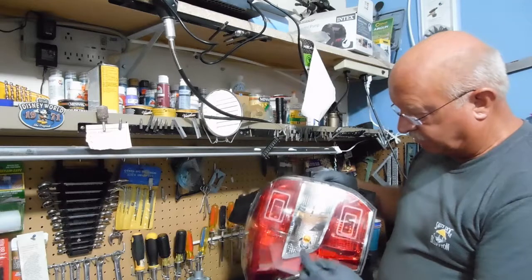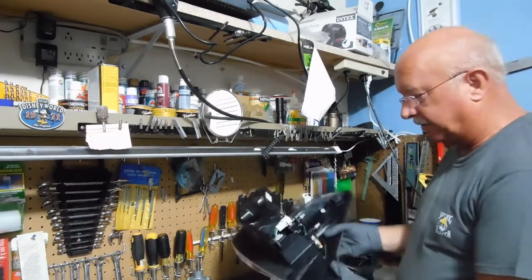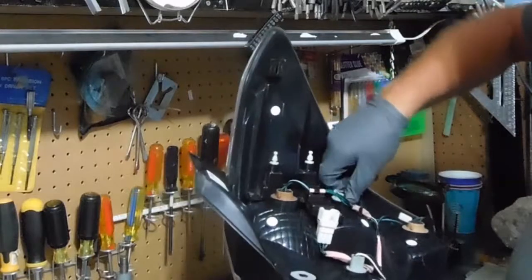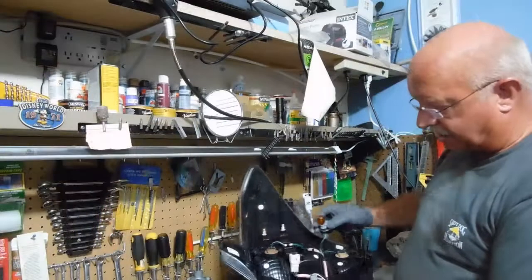Now I'm going to exchange this amber turn signal and flasher — emergency flashers. You just turn this counter-clockwise and it pops right out.